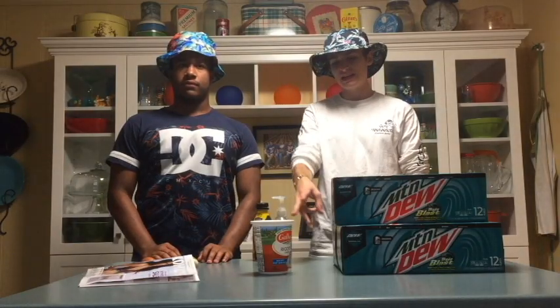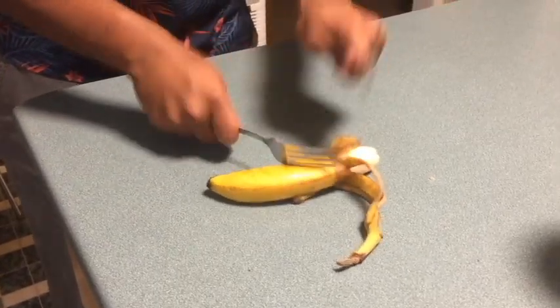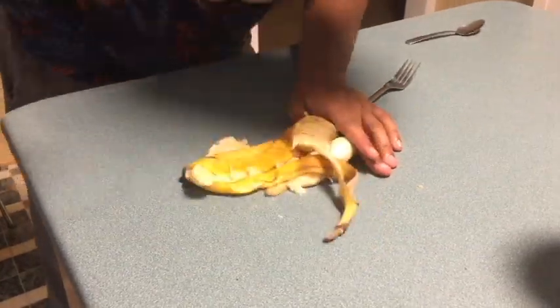Chef Dre's got three minutes to make a meal — time starts now! Never should have come here. That's an interesting technique you got there, where'd you learn that from? I learned it from the best. I'm massaging the banana to create a form base for a pizza.